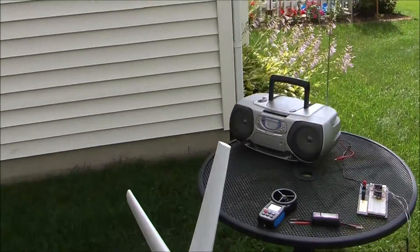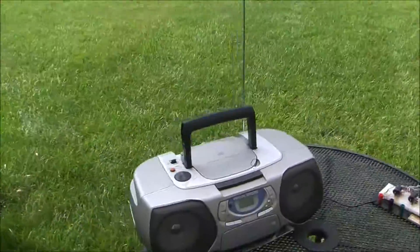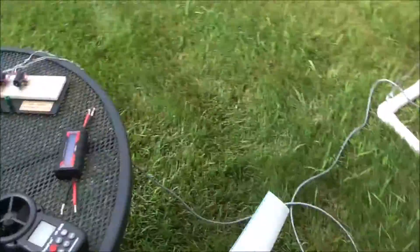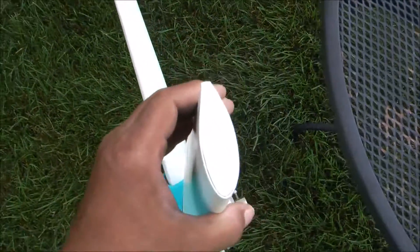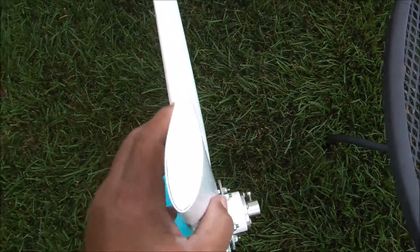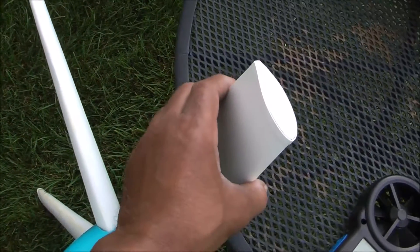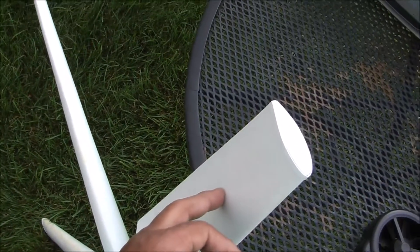I did the same thing with these blades. There's a little more lift on the back side of the blade than on the wind side of the blade.